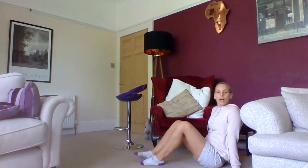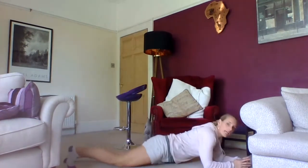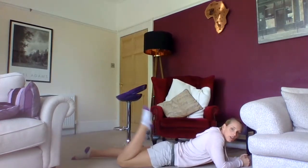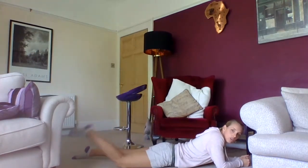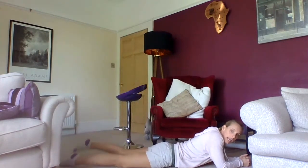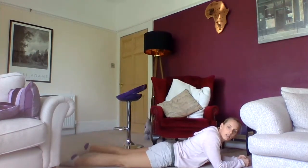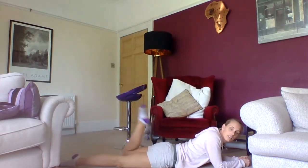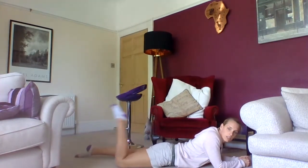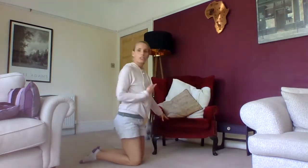Now we're going onto your tummy for a hamstring exercise. On your tummy, bend your heel up towards your bottom and down — the hamstrings on the back of your thighs are working nicely. Alternate 20 times. Then slowly come up into a sitting position.